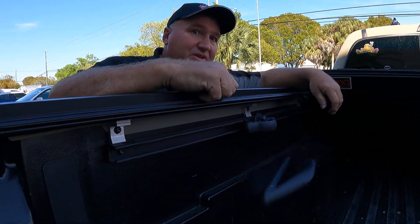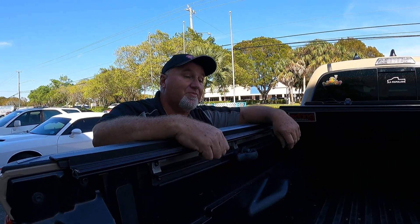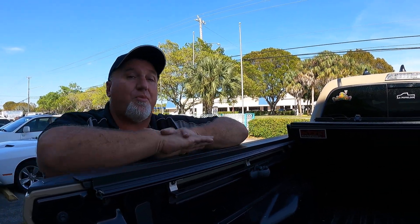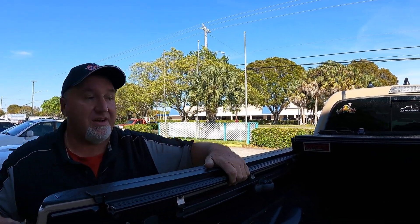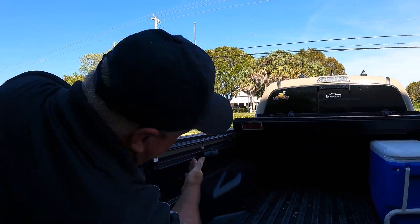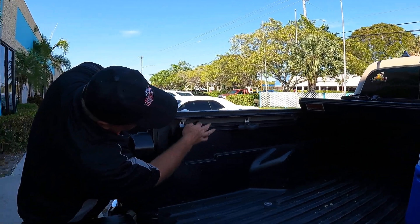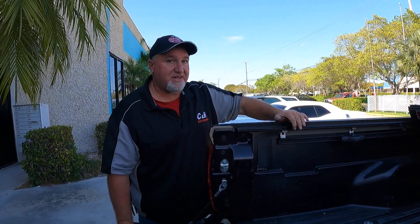That means you can still use all your nice little features that Toyota gave you. A lot of customers say they don't want to give up their cargo management system — well, on this model you can still use it. Not all models offer that, but as you can see here, you can. It does bolt into the factory holes, and I do like that. Instead of a clamp, it's going to be a little stronger that way.